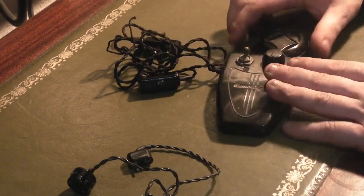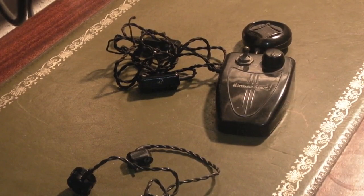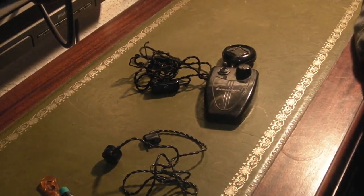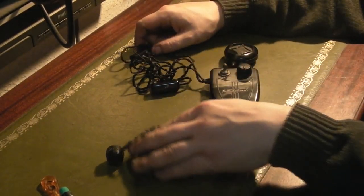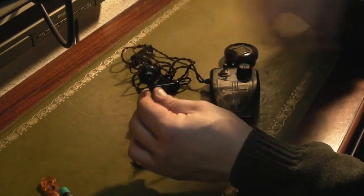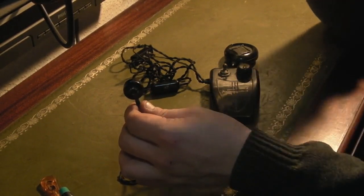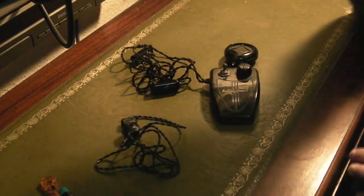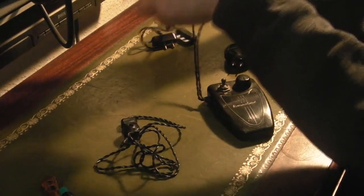So basically what we've got: we've got the main unit here, the microphone there — let me just zoom out a bit so it's a little bit easier to show. We've got the microphone there, the main unit, and obviously the headphone there. This is an earpiece type; they also produced these with a standard headphone that went over the head with two headphones on it. So this has got the earpiece, and then on the main unit we also have the original cloth-covered wiring.